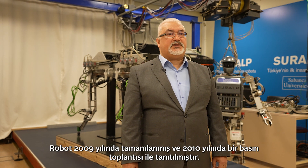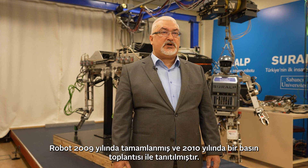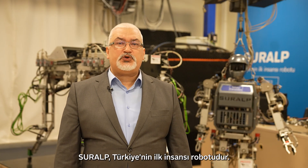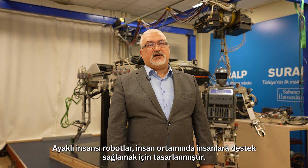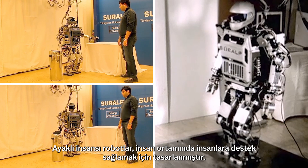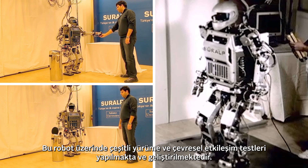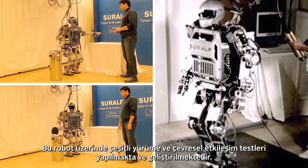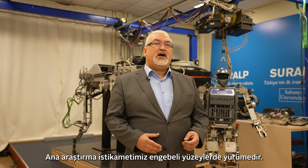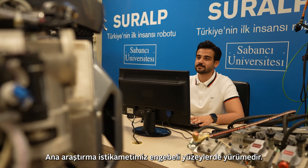The robot was completed in 2009 and introduced with a press conference in 2010. Suralp is the first humanoid robot of Turkey. Legged humanoid robots are designed to provide support for humans in the human environment. Various walking and environmental interaction tests are carried out and these methods are developed on this robot. Our main research direction is on the walk on uneven surfaces.